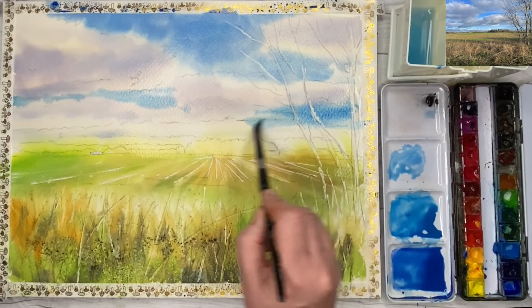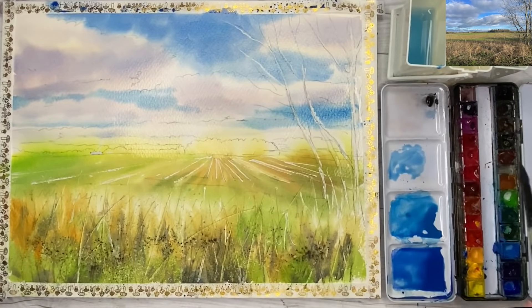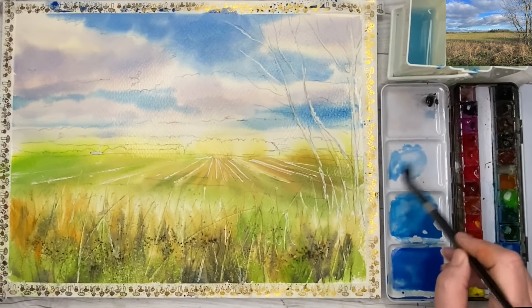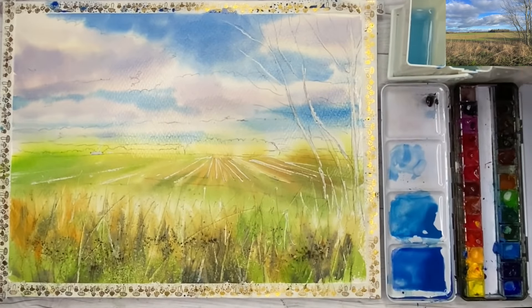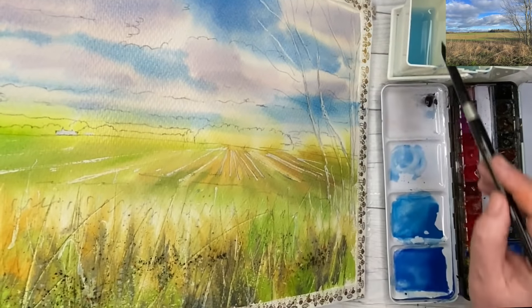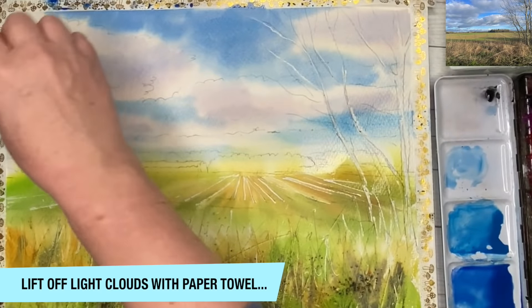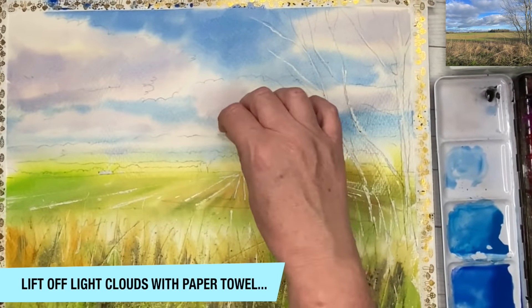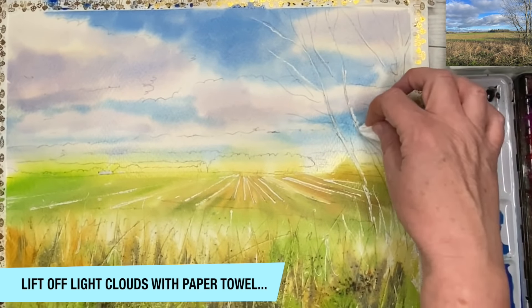So I'm using my size 8 brush, working damp into damp as I go towards the horizon. I'm almost painting lines of blue paint now rather than big shapes, but it's so effective and it's a really nice way of painting a sky. It's a two-stage sky and it sort of breaks it down, especially if you're a beginner - it becomes less daunting. I'm just tilting to the side here to get rid of some of the blue that was a bit too dark and coming forward. What I'm doing now is lifting off some of the clouds with a paper towel, which is a nice technique if you've lost some of your light.